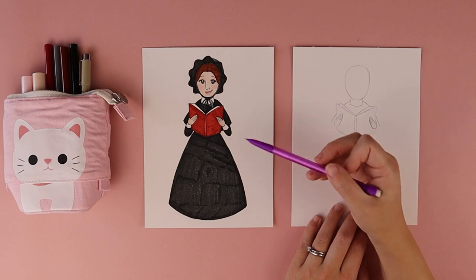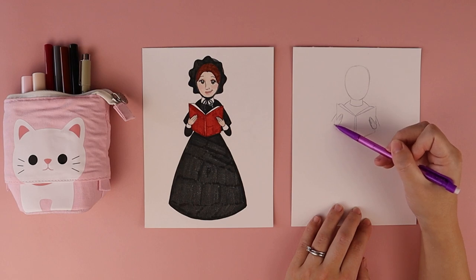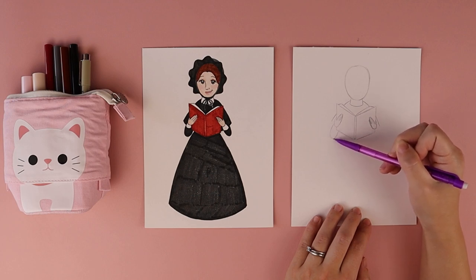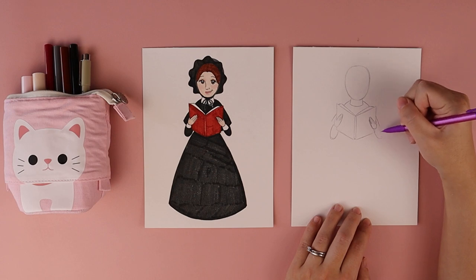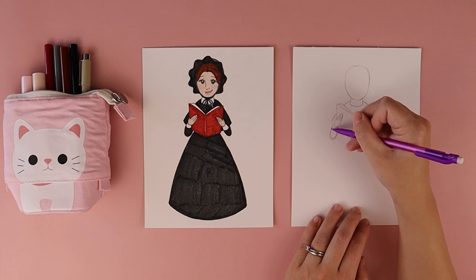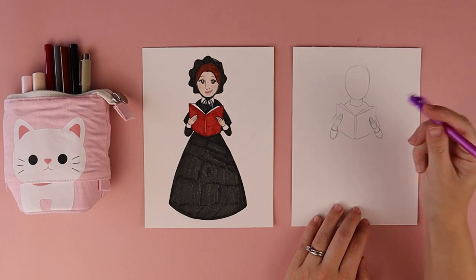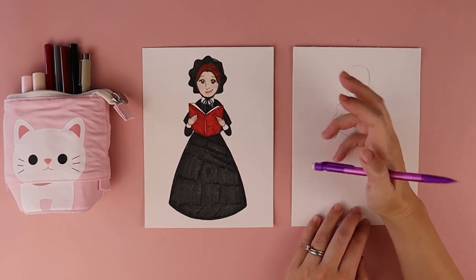Then I'm going to add in her little arms by putting in a shape kind of like an oval on the left side and another on the right. Her sleeves have these white cuffs at the edge, so kind of in between the wrist and the elbow I put a curved line like a smile to create the cuffed sleeve of her dress. Any lines I no longer need I can erase, including a little bit of book that's peeking through.